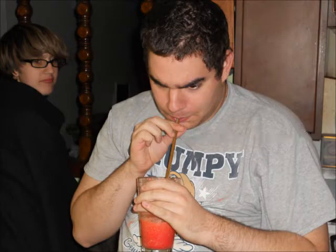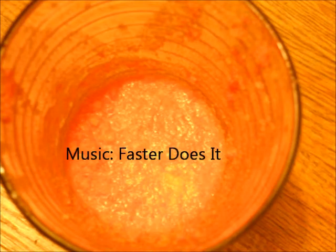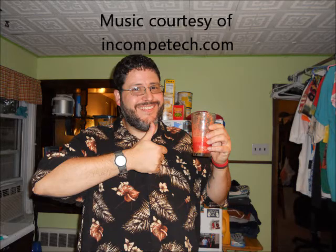Oh, you gotta try this. Let me stir it up with the spoon. Here, take this. Isn't that delicious? Thank you.